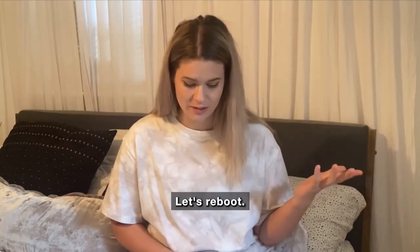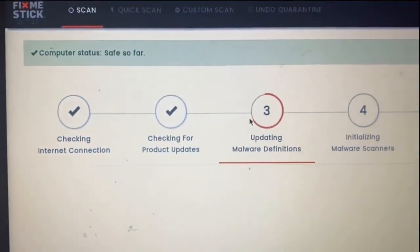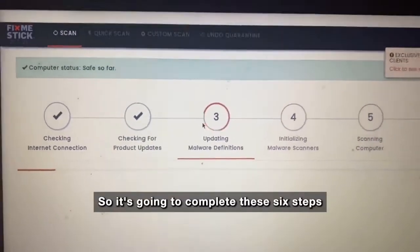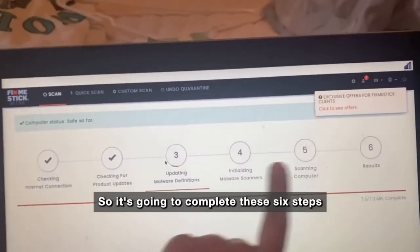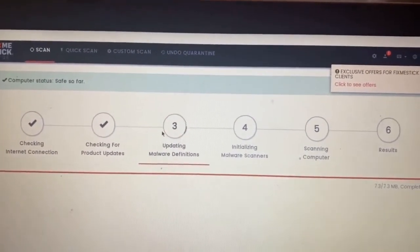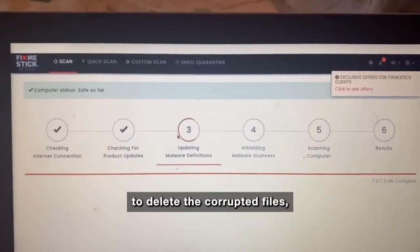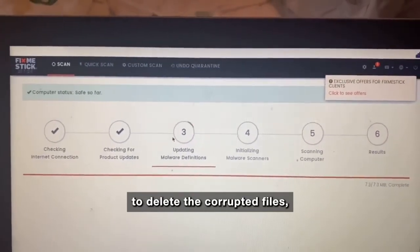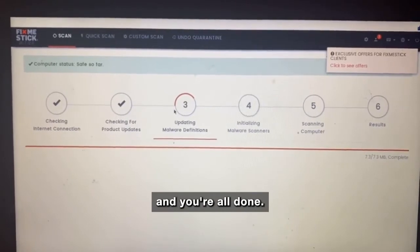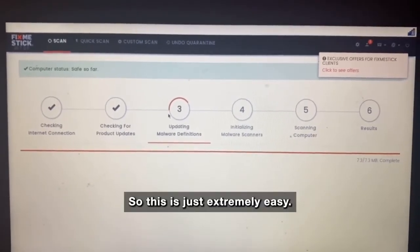Let's reboot and now we're here — computer status is safe so far. It's going to complete these six steps and then it'll tell me what my results are, give me the option to delete the corrupted files if there are any, and then the computer reboots and you're all done. This is just extremely easy, which is what I love.